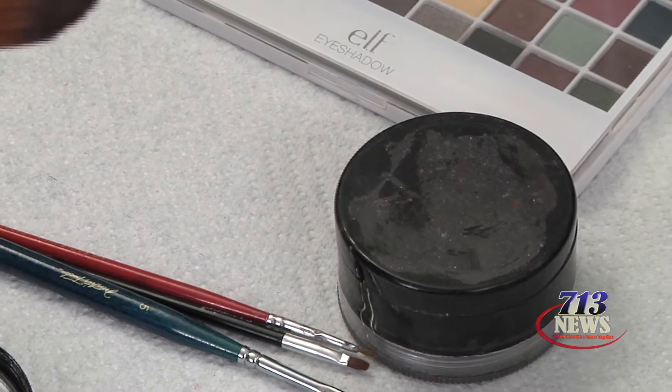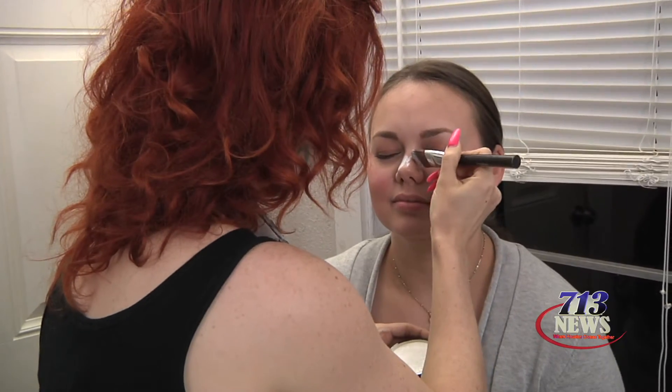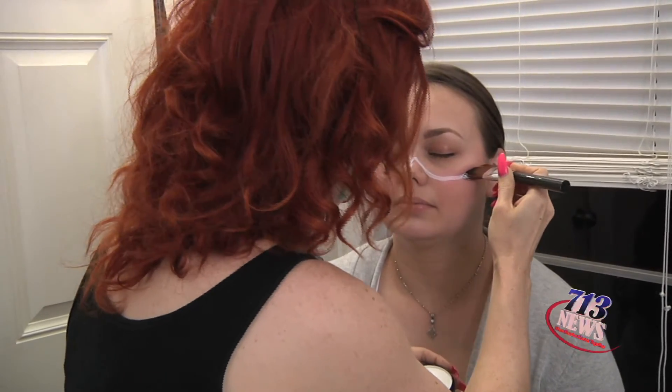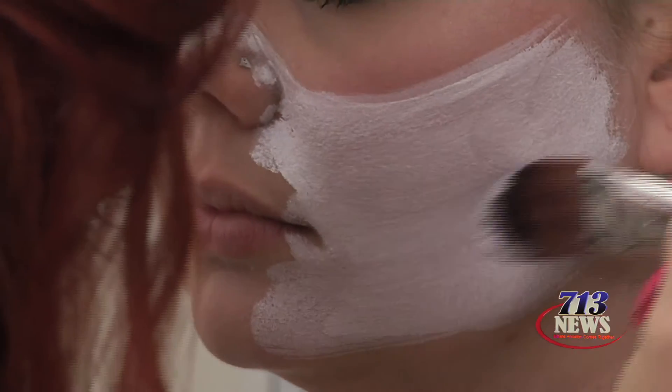I'm just taking the white face paint — really simple — and we're making a half mask on her face. Just edge around her face and literally fill all of it in.